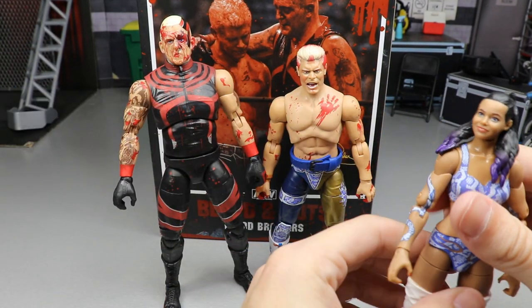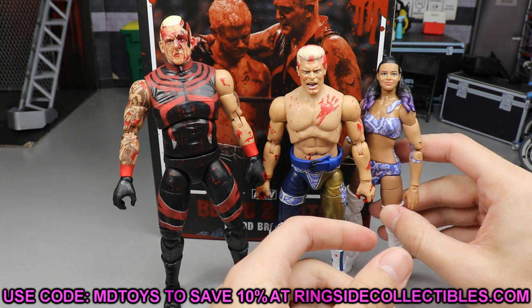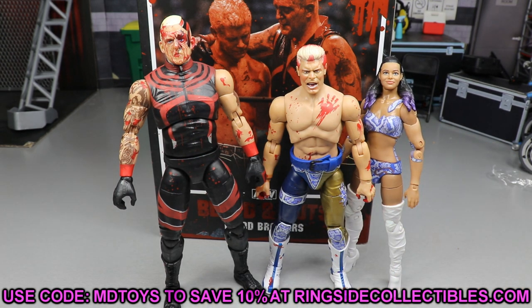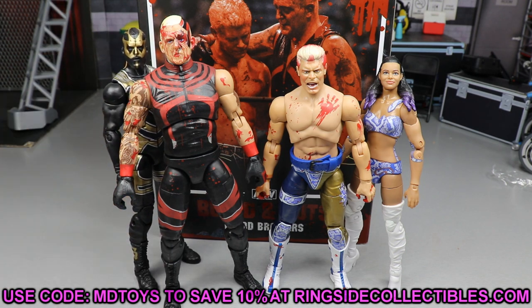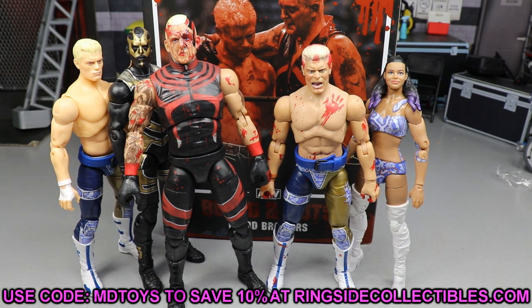That is going to do it for the two-in-one Ringside Exclusive Blood Brothers 2-Pack from Ringside Collectibles. If you'd like to pick up this 2-Pack, you can go over to RingsideCollectibles.com or RingsideCollectiblesWrestlingFigures.com. I think the snapped leg was just a freak accident — I haven't seen anybody else have that issue. I think there was some glue. That's happened to me with Mattel and now these figures — the factory glue gets down into the joint and it's going to snap. Use promo code MDToys to save yourselves 10%.